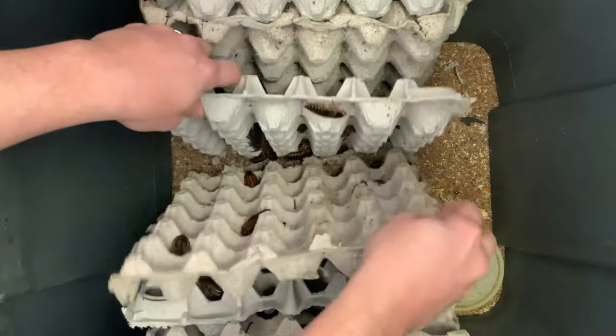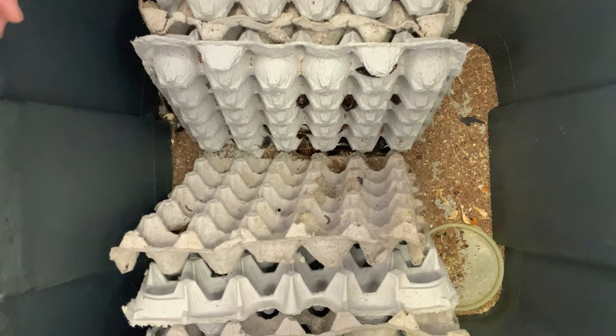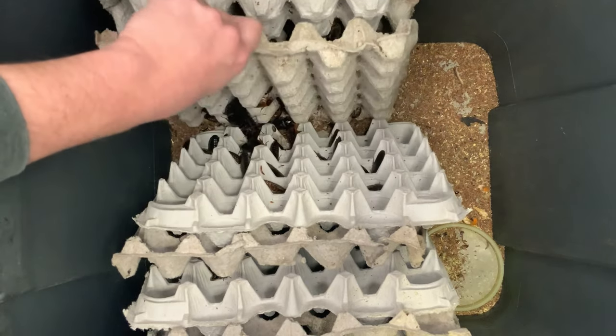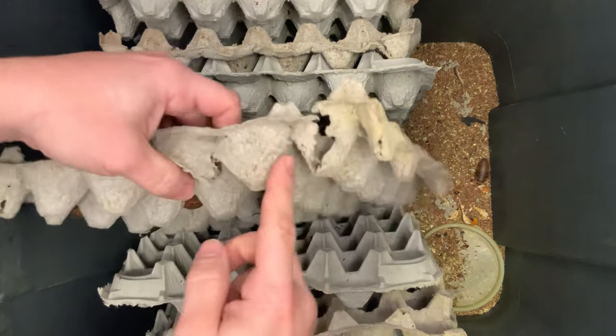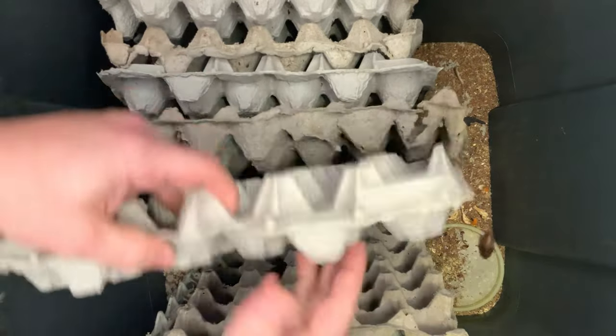We want to make sure to keep them in an enclosure like this. We do have heat tape underneath the enclosures to maintain a constant temperature of the high 80s to low 90s. Heat is imperative for these roaches to thrive. You can take the egg crates out and replace them with new ones, and that's basically it in terms of husbandry and maintenance.